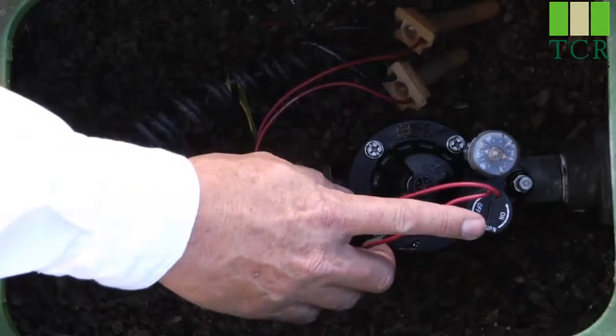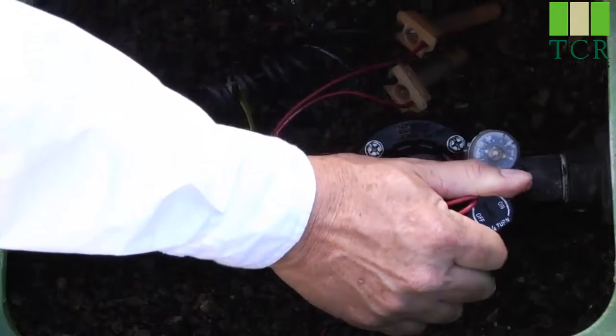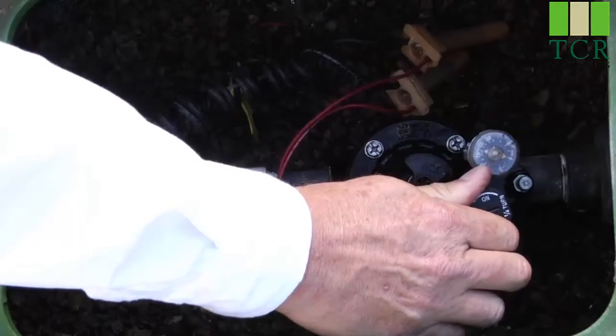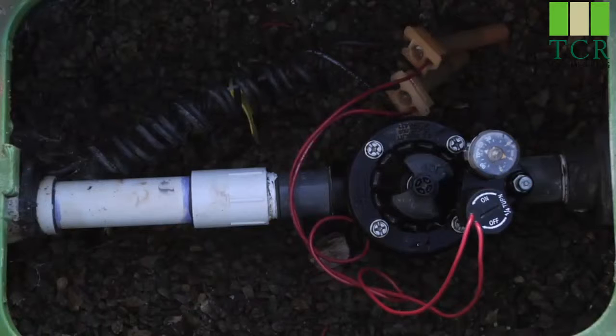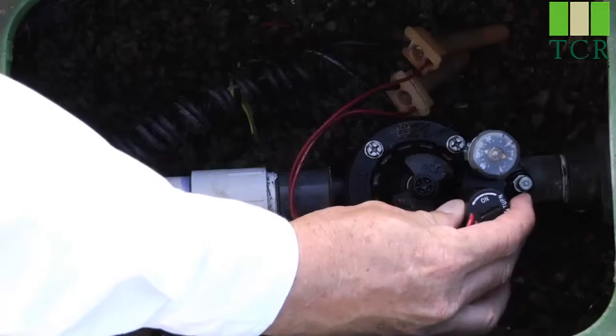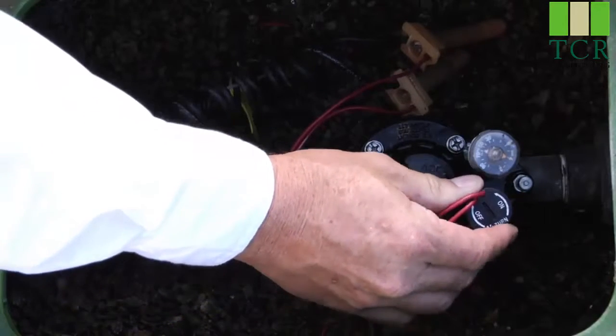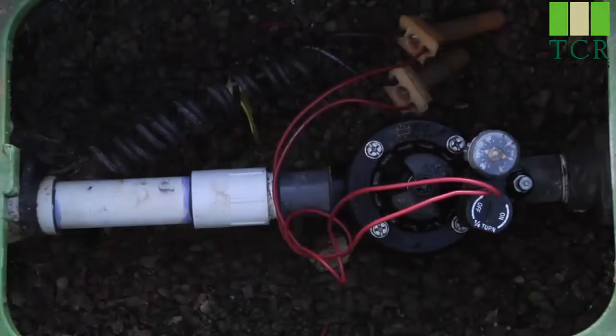To manually operate the valve, take the solenoid and turn it a quarter turn counter-clockwise. You'll hear the water start to flow. Let go of the solenoid. And after you've done your field check and you're ready to turn the valve off, simply turn the solenoid a quarter turn clockwise — hand tight, don't overdo it. You'll feel it stop, and then you'll hear the water stop.